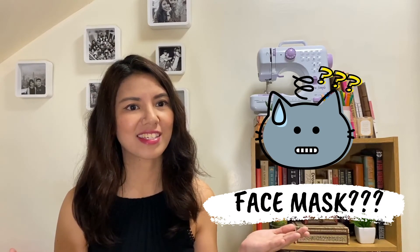Hello everyone and welcome to TinyDIYs where I talk about crafts and home improvement hacks. So last week I showed you how I made my own perfect fitting face mask. For this episode, I was thinking of ways how you can turn household materials into face shields.